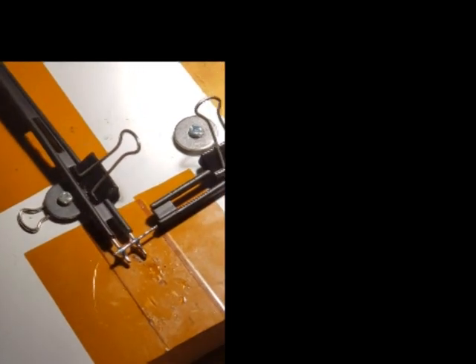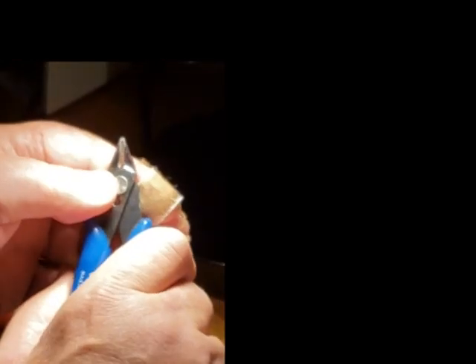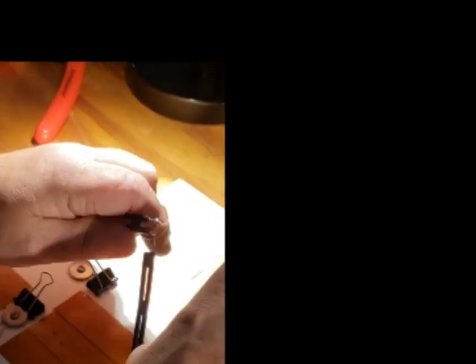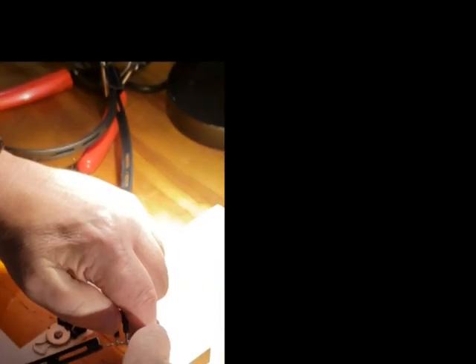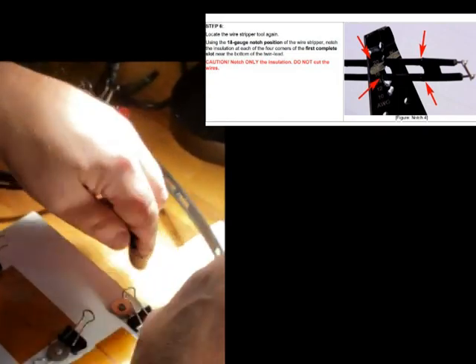After it cools off, we take it out and get our clippers. The clippers have two sides — a flat side and a V-side — and you always want to cut with the flat side to the work. When you clip it, it doesn't leave any points behind. If you use the other side, it leaves a little V-notch with points that can cause trouble.